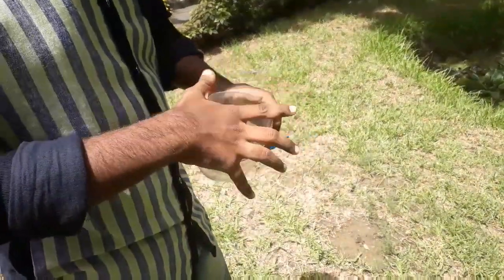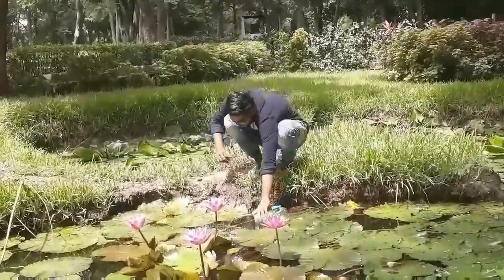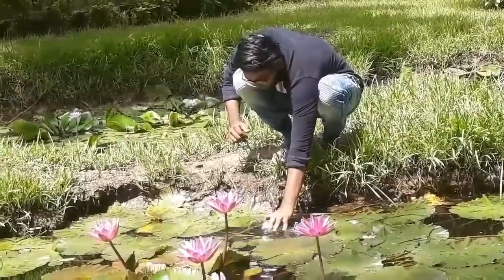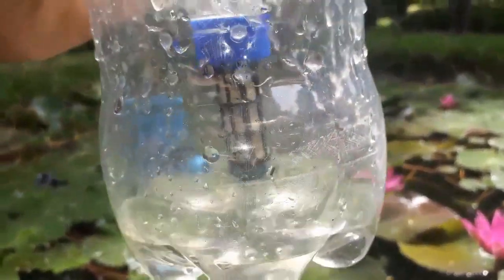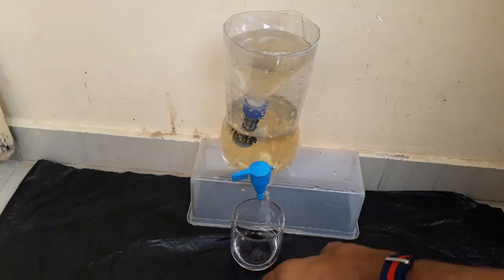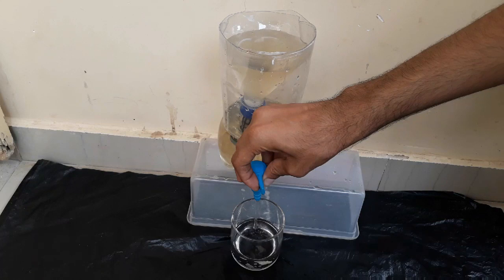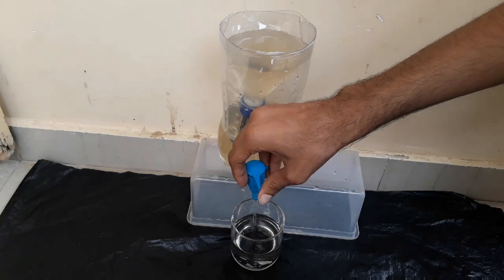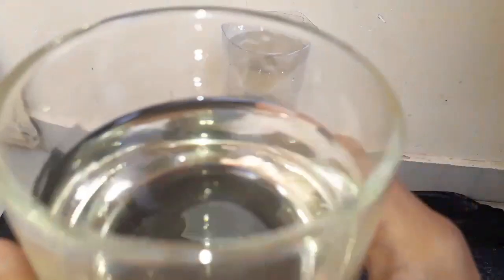Now we will test our filter. Take the water from the pond. Now the water in the lower portion is filtered. We have to check whether it is favorable to drink or not. Now I will take this water in the glass. This water is somehow filtered.